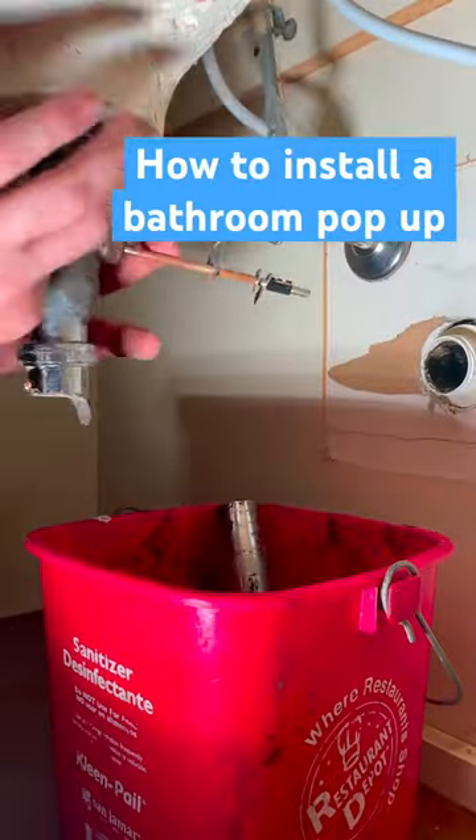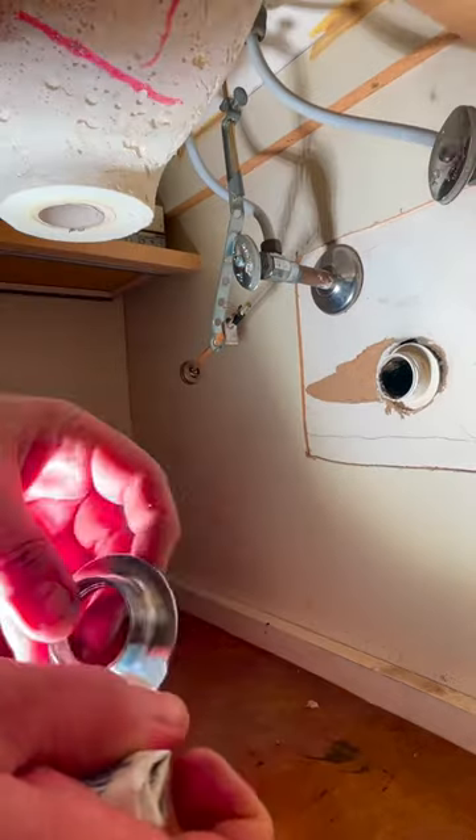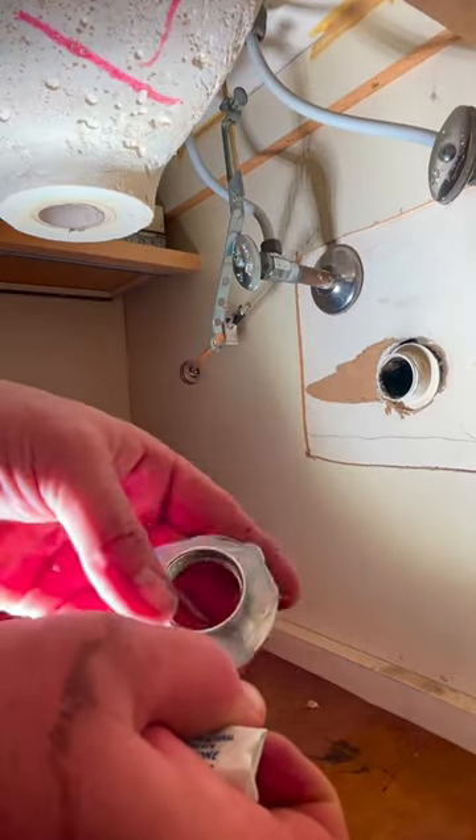Hello, so today I'm going to show you how to replace a pop-up, since I showed you how to fix one the other day. You just start by disassembling the trap and then basically unthreading that flange out.